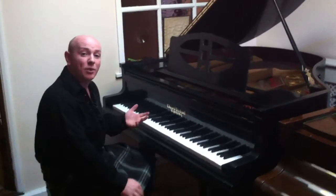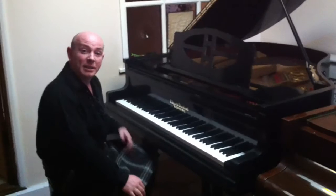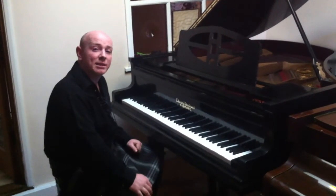You're more than welcome to come across and try any of our pianos out, including this one. This is based in Nottinghamshire, and we've got premises in Glasgow as well.